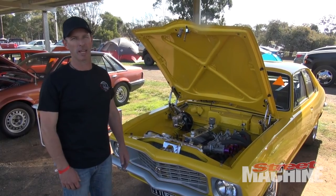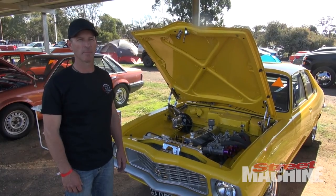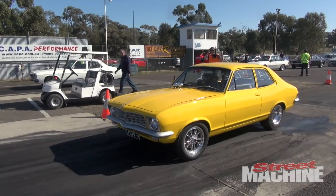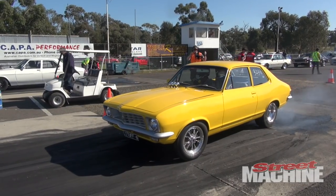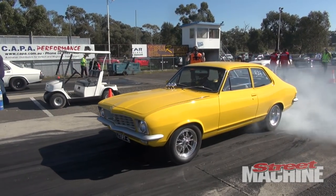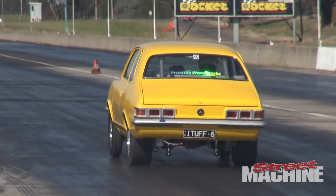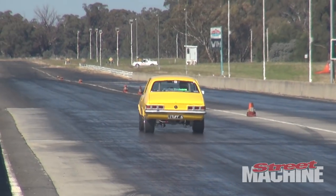I've had the car now for probably about 15 years. I think it's been in this current situation for about 10. The car had done 12.95 passes before, so I just decided to freshen the engine and come here today and see if we can beat it. Two passes and it's gone better than 12.90.